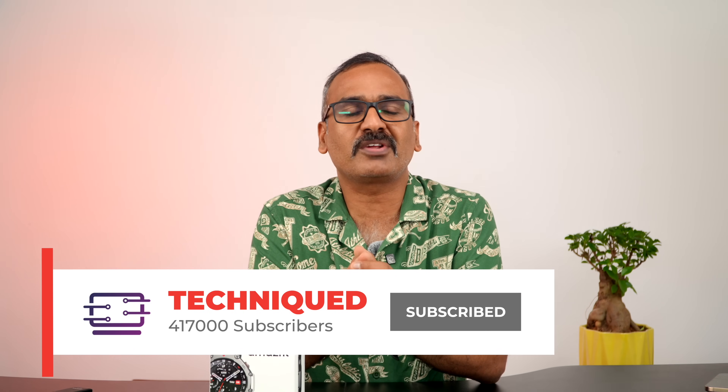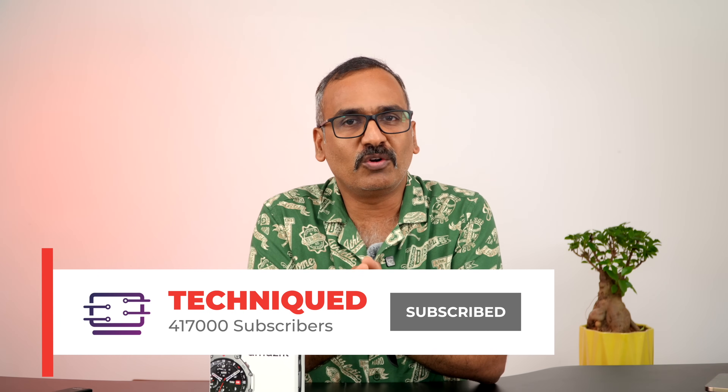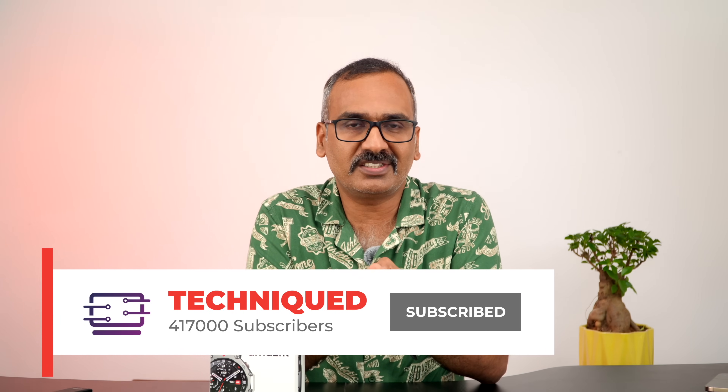I've been using the T-Rex 3 for quite a long time now, more than a week, and this is our experience using this watch. Before going into the detailed aspects, if this is your first time on this channel, do hit the subscribe button and also hit the bell icon to get notified of all the videos we publish.